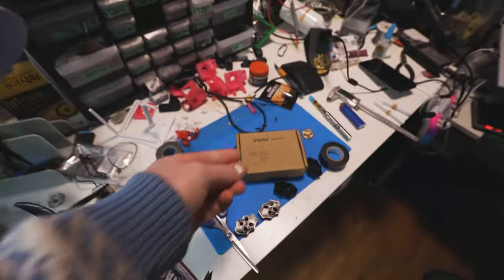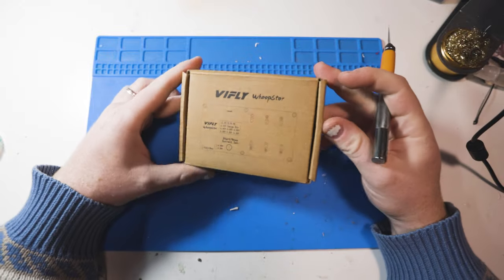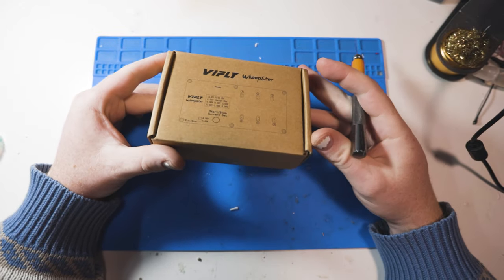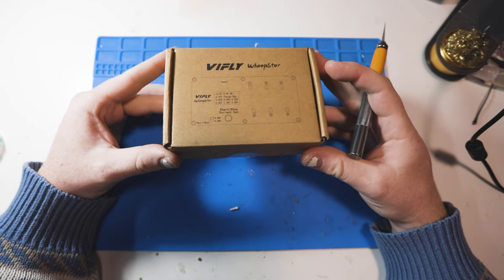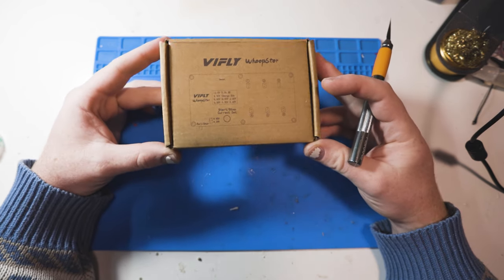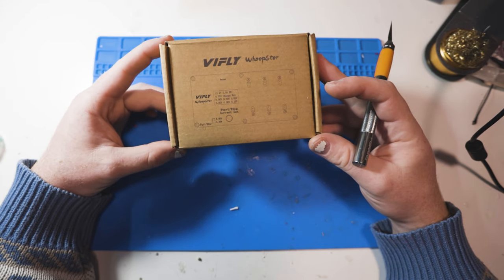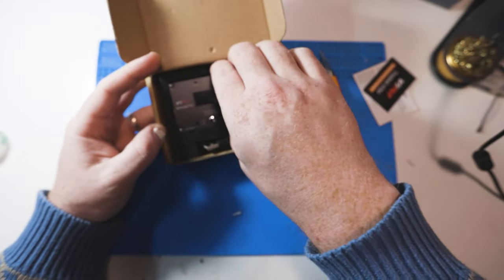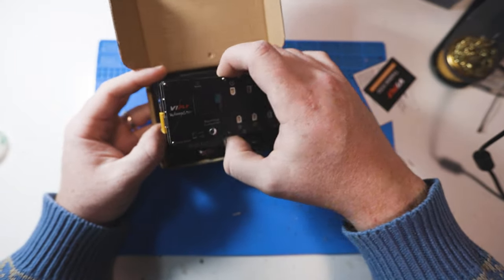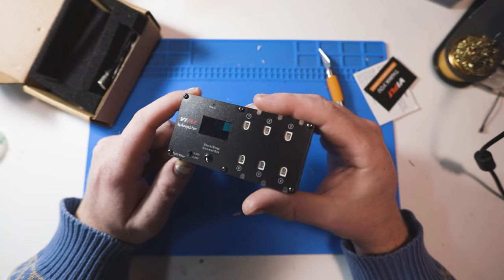First things first, I am going to clean this desk just like that. I am so excited for this because I have been wanting or needing a charger for my 1S whoop batteries that is capable of discharging for a long time. I got a couple of buddies online that already have these and swear by them. I'm really tired of having to discharge all my batteries by flying them all to death. This is a much better method. Feels like a nice piece of kit right here.